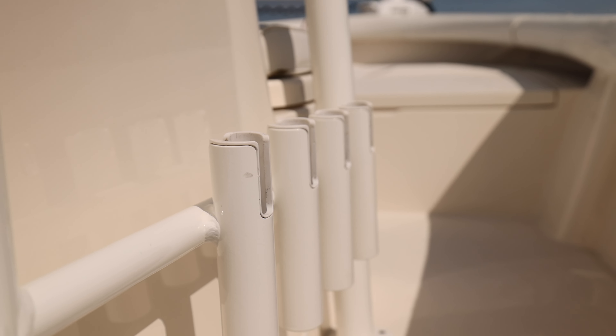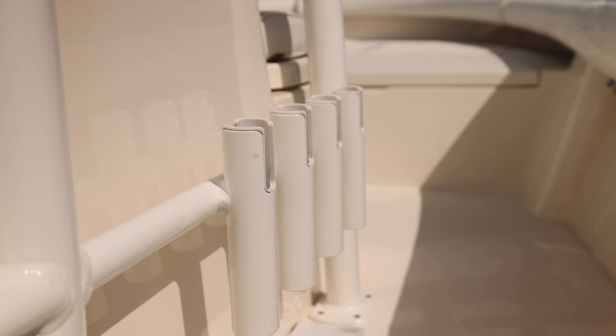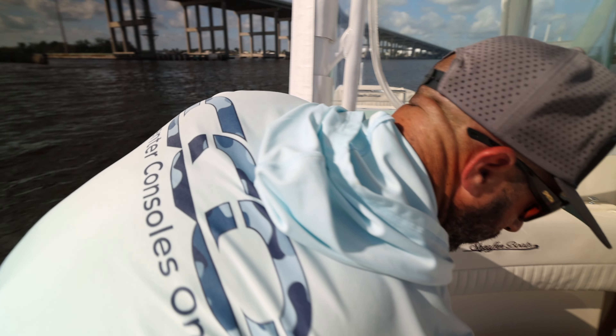We have vertical rod storage both starboard and port. As you're gonna notice, this boat is built for fishing and very well built for that.